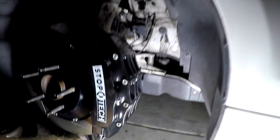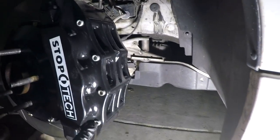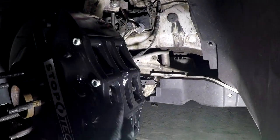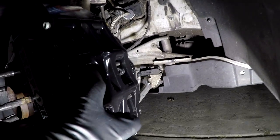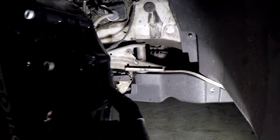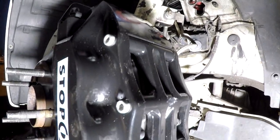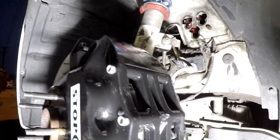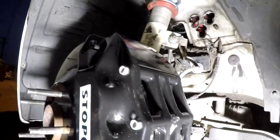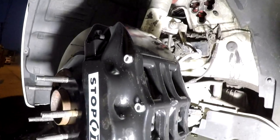Wondering how to service the brake pads? StopTech made it very easy. There are four hex-head fasteners using a 5mm hex. Unscrew these, pull them out, and the bridge pops off completely — it has anti-rattle clips and tensioners. With the bridge off, you can slide the brake pads straight in and out. These are PFC Performance Friction brake pads with little hooks to grab them. The bridge fasteners are only about 18 lb-ft of torque. Just carry a 5mm hex, pop the bridge, swap the pads, reassemble — done.